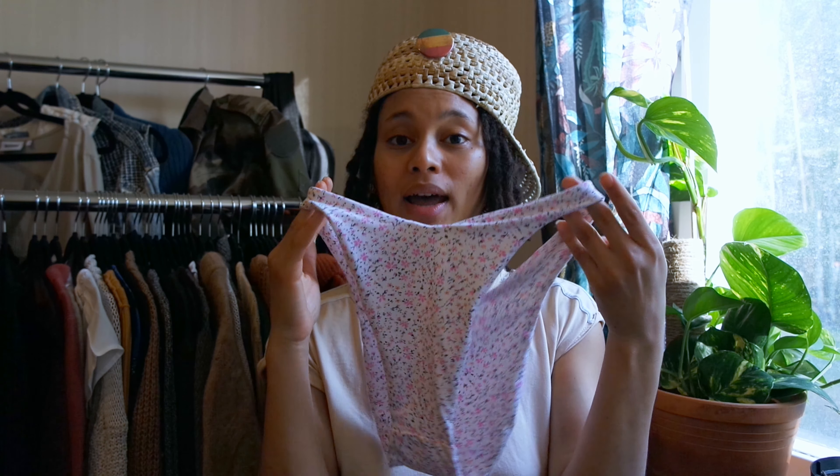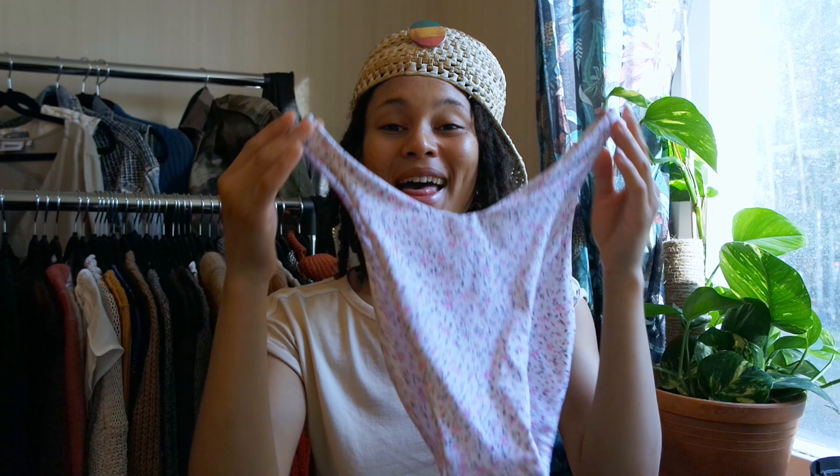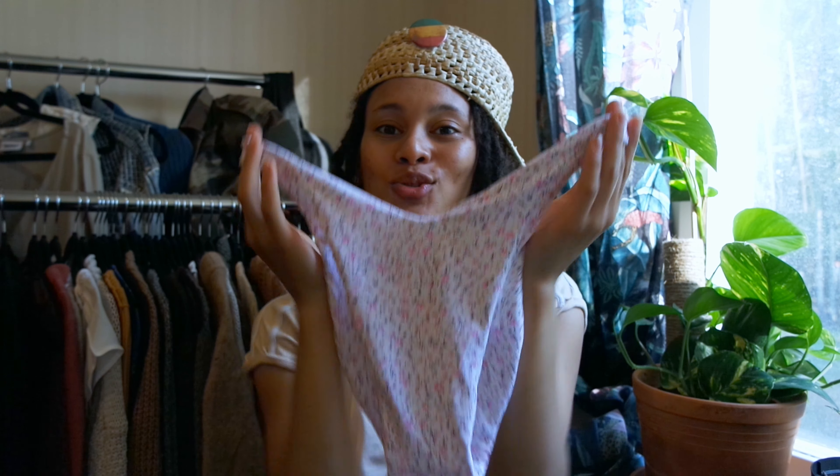The second mistake was assuming I could sew it without using elastic. I've seen people do it, but it definitely did not work with the fabric I used. It is stretch fabric, but all fabrics are not created the same. When I tried it on, it kind of just drooped down and sagged in the butt because there was no elastic to hold it in place. So regardless of the fabric you're using, just use elastic to be on the safe side.